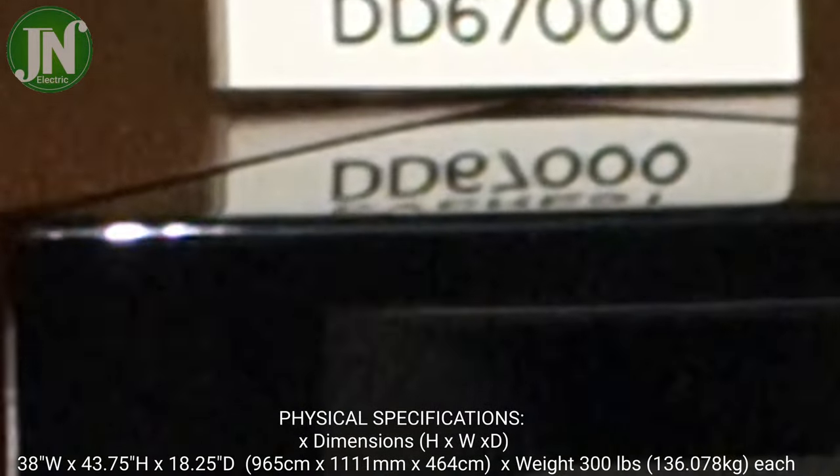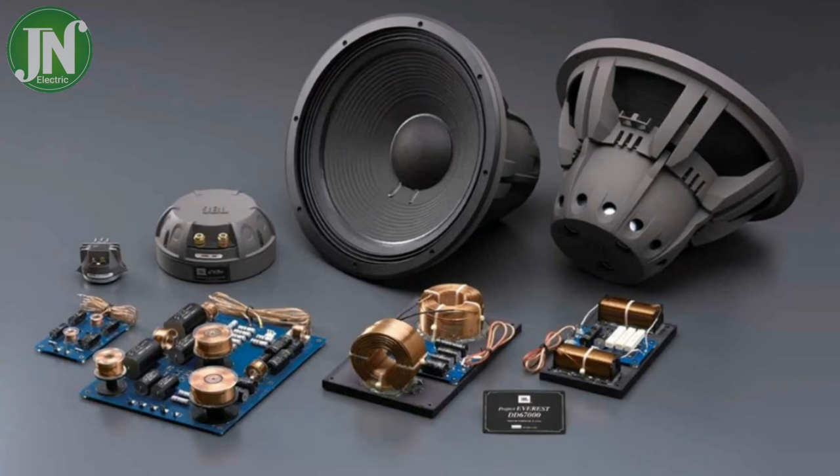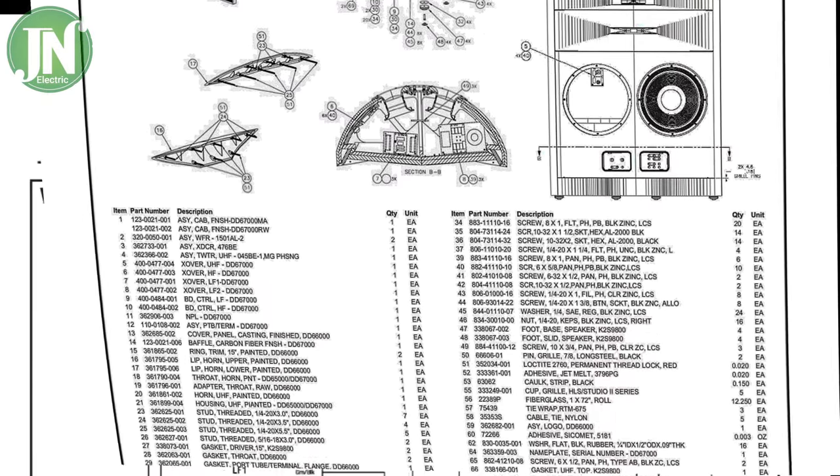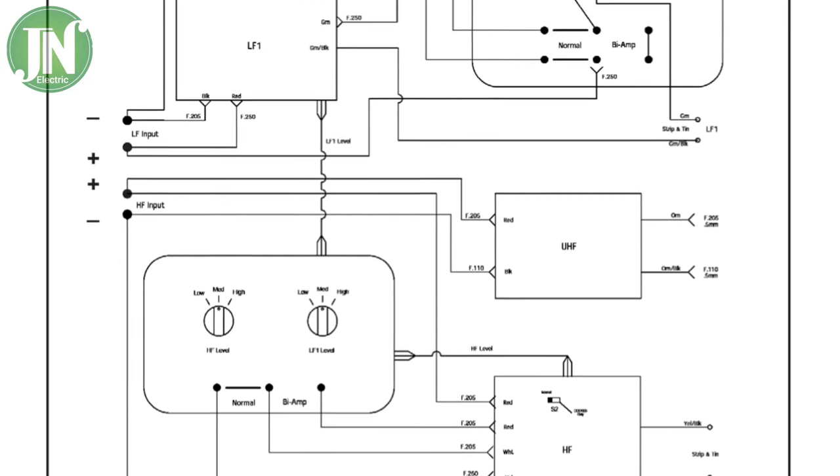Technical specifications regarding dimension or weight I convey in the text below. I just noticed that the crossover on this speaker system is very unique and complex.